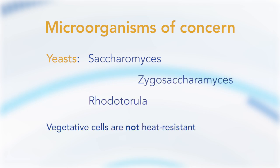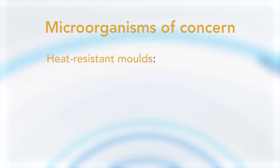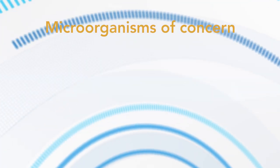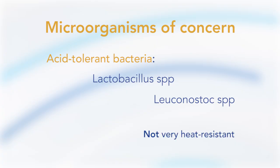Vegetative cells of yeast are not very heat resistant and are easily inactivated by pasteurization. But some yeasts can produce ascospores that are more heat resistant and would be of concern for the second pasteurization of juice. Molds are also commonly found in juices — most are not very heat resistant, for example Aspergillus, Penicillium and Fusarium. But heat resistant molds like Byssochlamys fulva and Neosartorya fischeri will not be inactivated at 95°C for 15 seconds and require a tougher heat treatment.